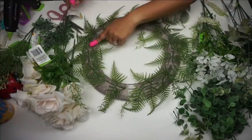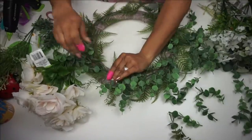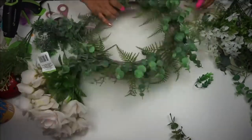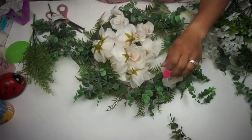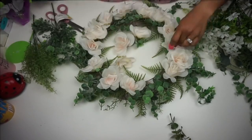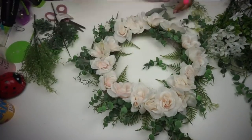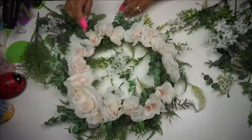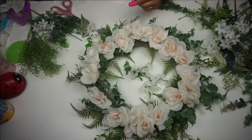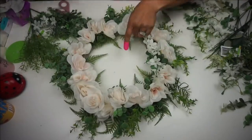This is one of the few wreaths where I layered with my greenery first. I tend to prefer putting the florals in first and then tucking the greenery in to place, but I wanted a full looking wreath here and I definitely got that. After I put all of these greenery pieces in — a combination of Dollar Tree and Walmart buys — I then took these white blush roses from Dollar Tree, about two or three bouquets, and put those all around. Then for filler florals I have these white wisteria flowers to fill in and get a nice contrast of green and white.